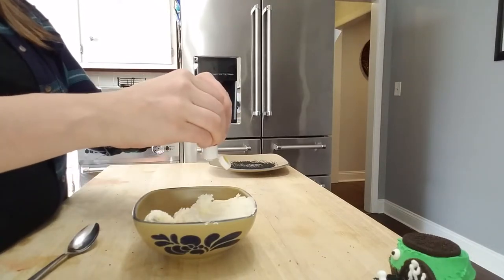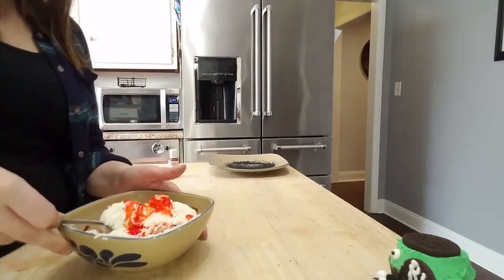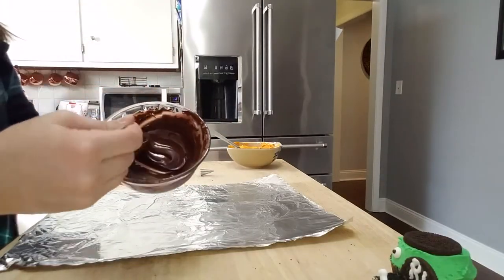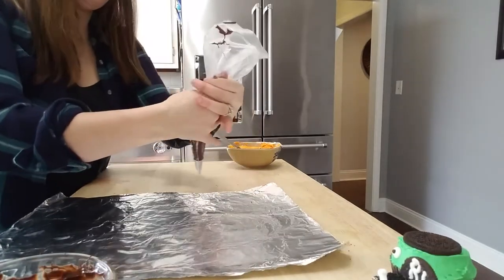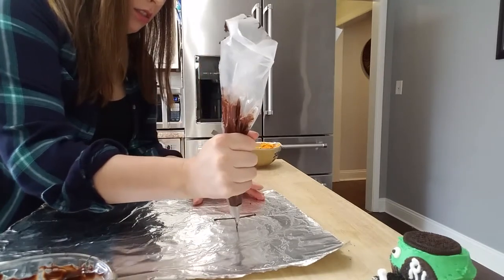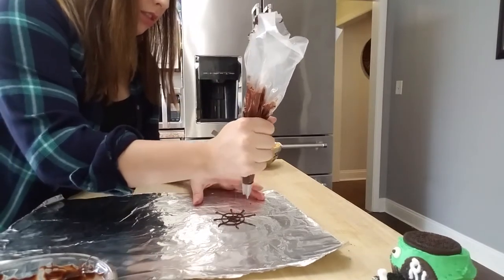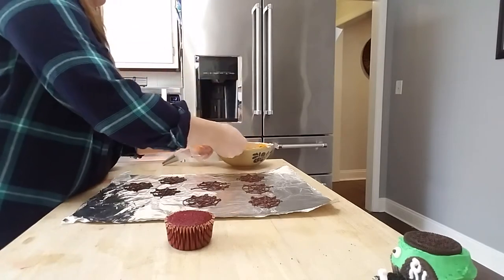For the last cupcake — the spider web — this is probably the hardest one, so if you're feeling ambitious go for it. I put orange food coloring in the buttercream and mixed it until it was a pumpkin-looking color. Then take some chocolate chips, melt them — I'd recommend using 10-second increments to make sure you don't burn the chocolate. Add the melted chocolate to a piping bag with a Wilton number two tip and make a cross or plus sign, then an X making diagonals, then make circles working from the inside out. The thicker I made the layer of chocolate, the more it held its structure. Pop those in the refrigerator for about 10 minutes to let them really set.